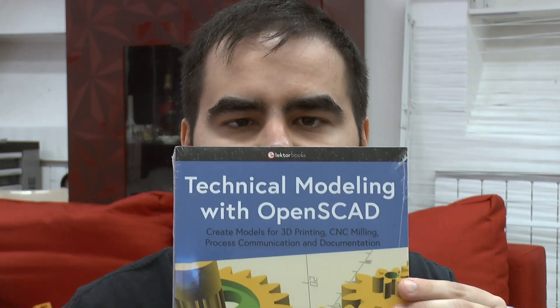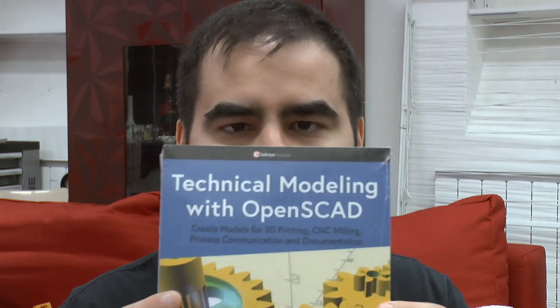In case anyone wonders why I was able to finish the 3D model so quickly — the answer is OpenSCAD. OpenSCAD is a fully parametric modeling system for 3D objects based on a Python or C-like programming language. This book is written by me — it's about 200 pages, available in English and German, and explains how to get started with OpenSCAD. So if you want to do me a favor: like, subscribe, or buy the book.